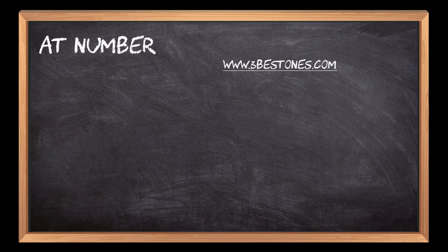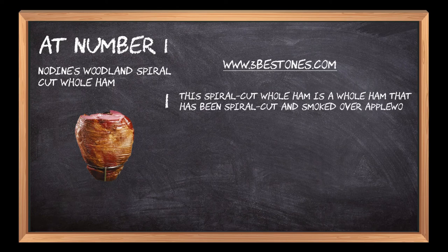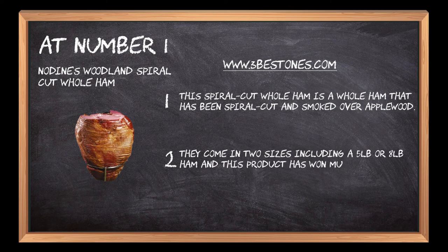At number 1: No Dines Woodland Spiral Cut Whole Ham. This spiral cut whole ham has been spiral cut and smoked over applewood. It comes in two sizes, including a 5 pound or 8 pound ham, and this product has won multiple awards for its taste and quality.